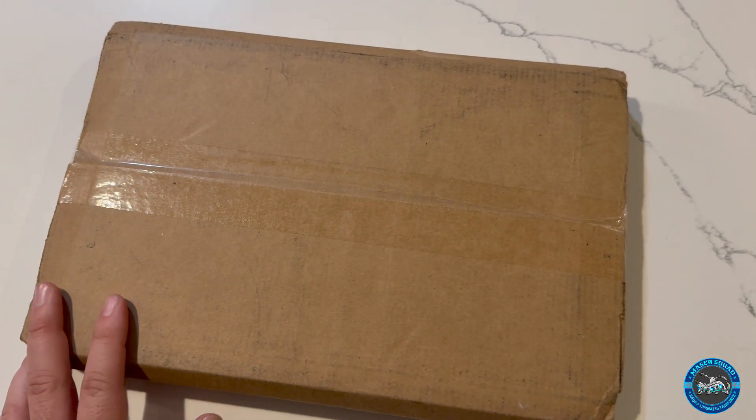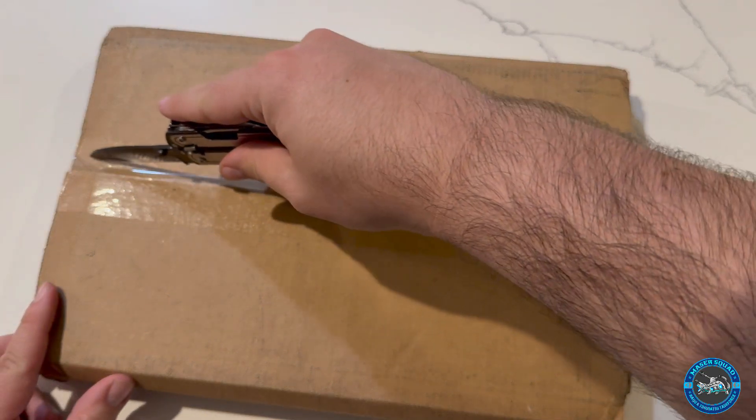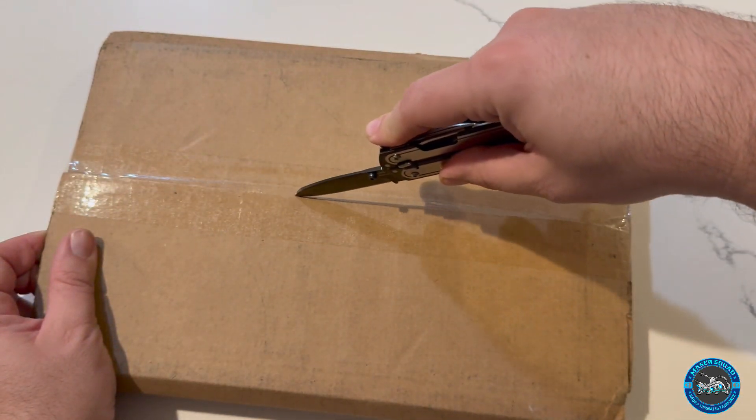Hey guys, Dan here, and I have a special unboxing for you. This one actually took a little bit of time to get to me. This is from Things From Another World.